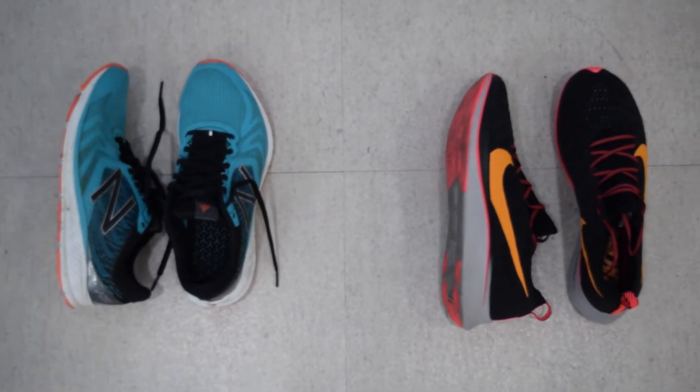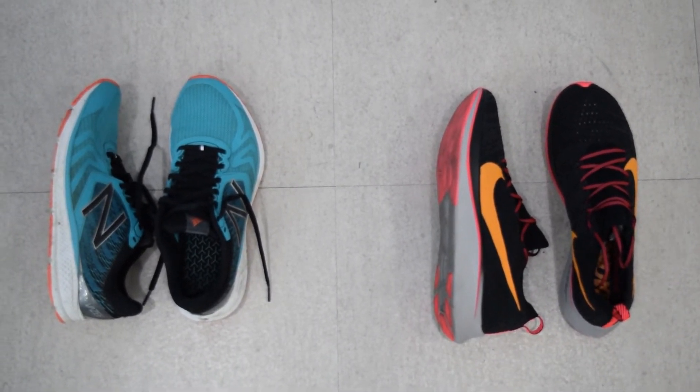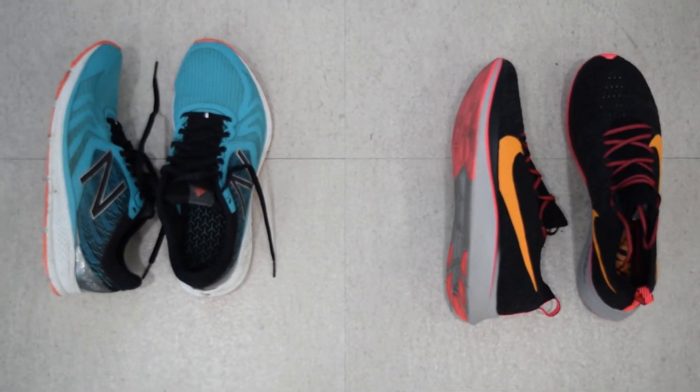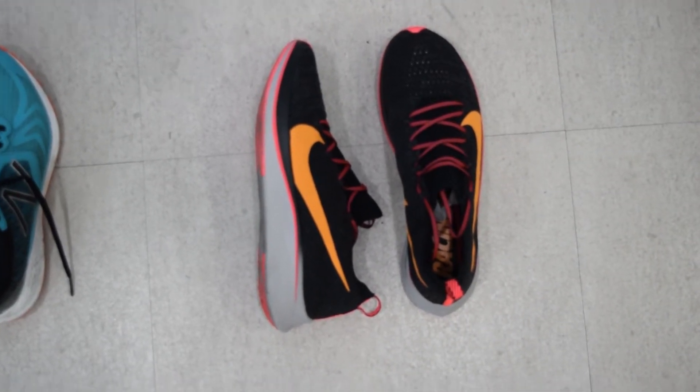So I'm going to choose between these two. If it's a longer race — a half marathon or a marathon — I'll go with these. If it's a 5K or a 10K, I'll go with these. Today it's a 10K race, so I'm going to go with my Nikes.